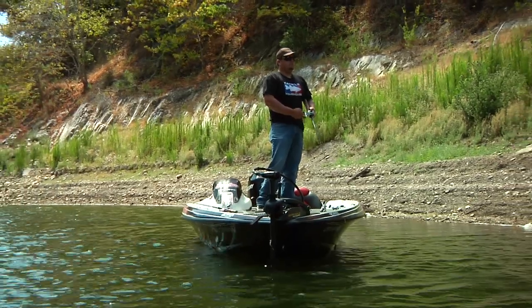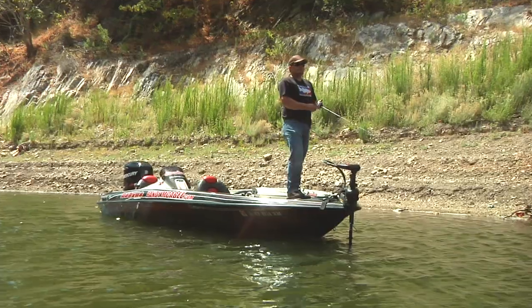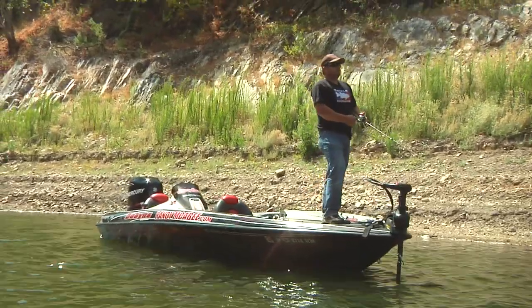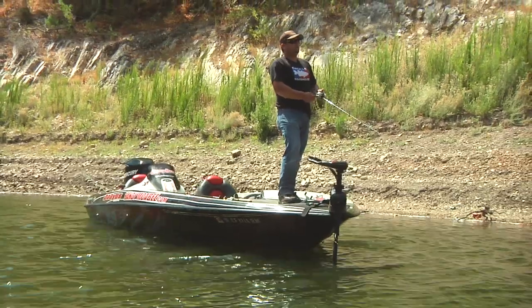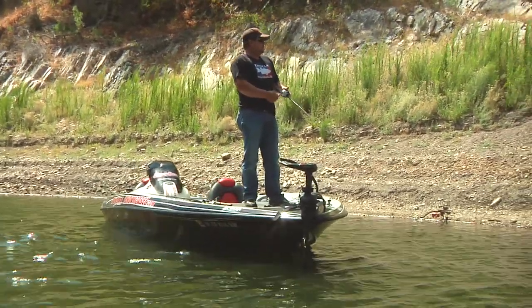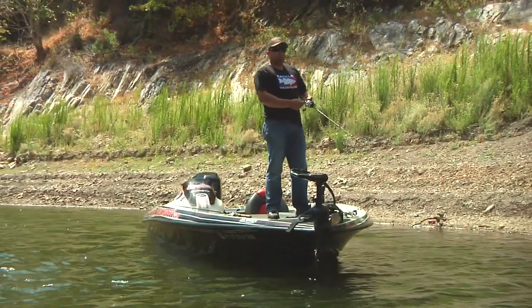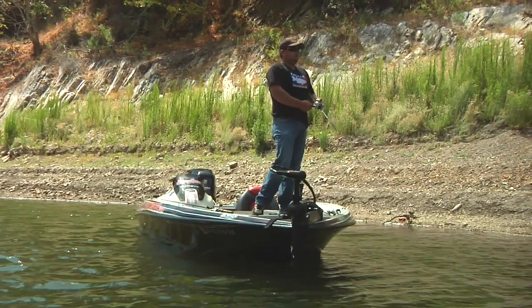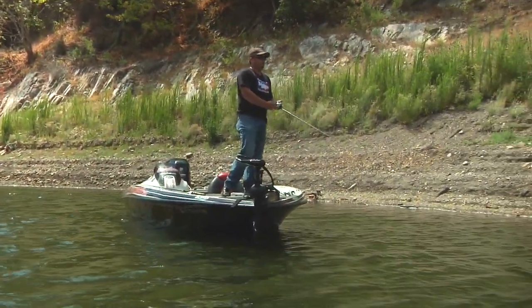In the summertime, where I like to target these fish with topwater are usually main lake points or main lake pockets, because the fish usually push their bait up on a point or into these little main lake pockets. And if you're going down the bank and you see a log or a laydown or some type of cover in the water, 99% of the time there's probably a fish on it.